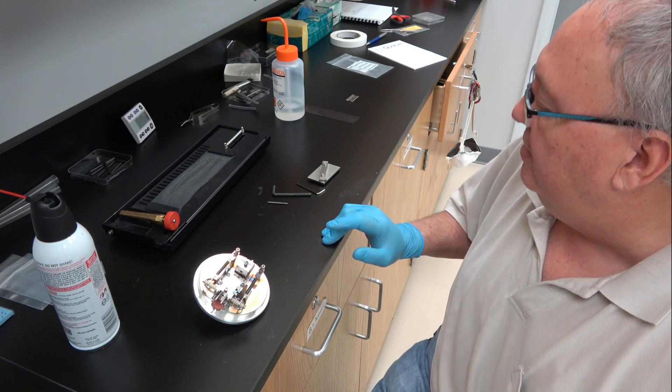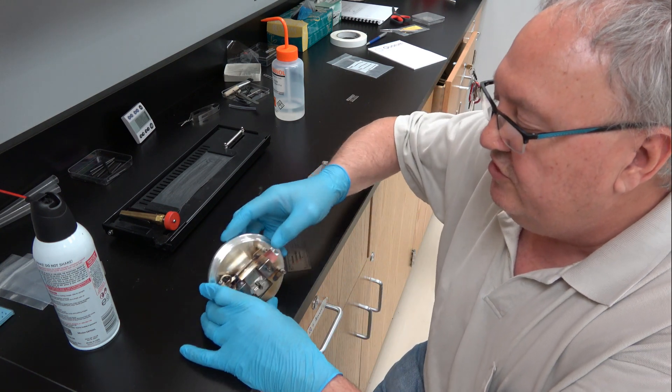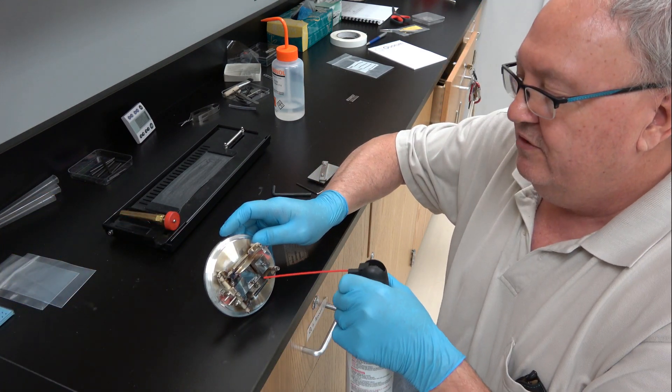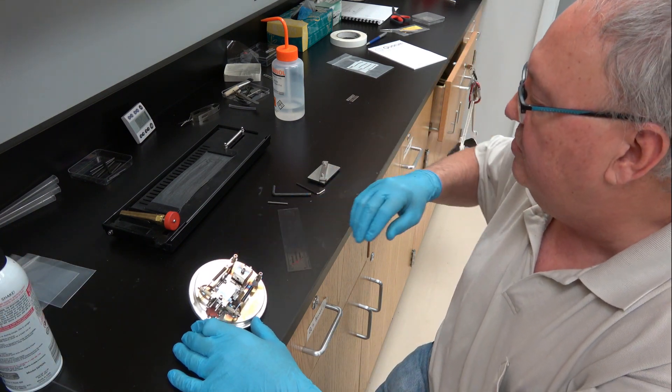The first thing we must do is prepare the carbon evaporator insert for rods. What you see right here — the first thing we do is we blow off any extra carbon that might be stuck to it.